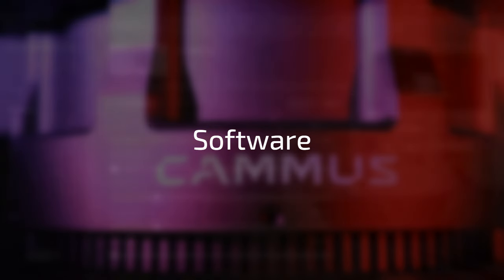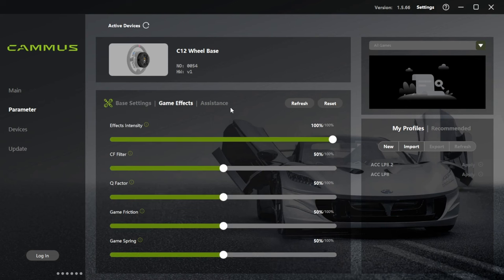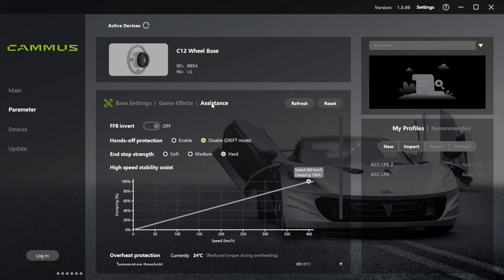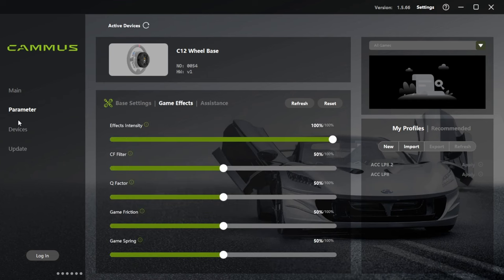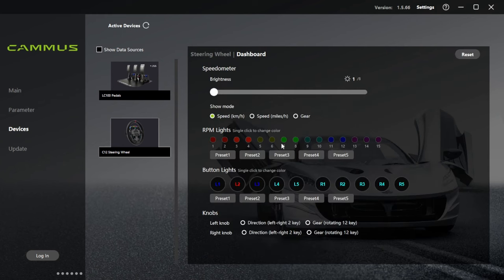Both wheelbases are available on the PC platform only and can be configured in the Camus software. There is quite a lot to configure for these wheelbases. The difference is that the C12 has some extra settings available, like a constant force filter and some extra game parameters. On top of this you have the choice to program the color of your buttons and the rev bar. The software and firmware are also updated at regular intervals.